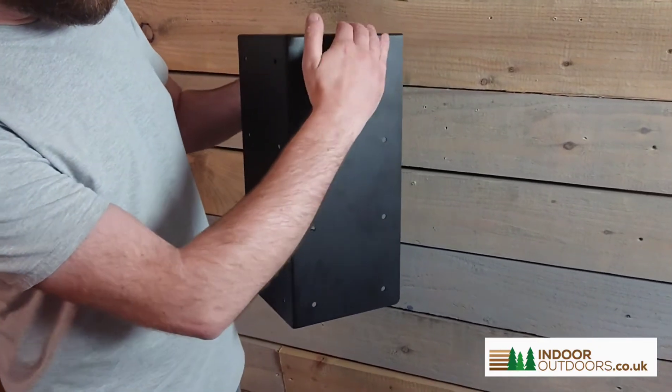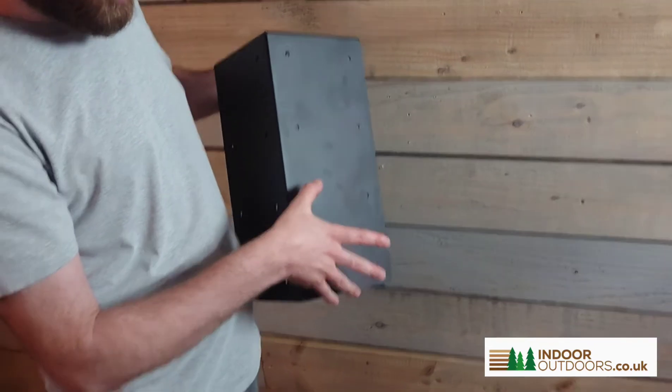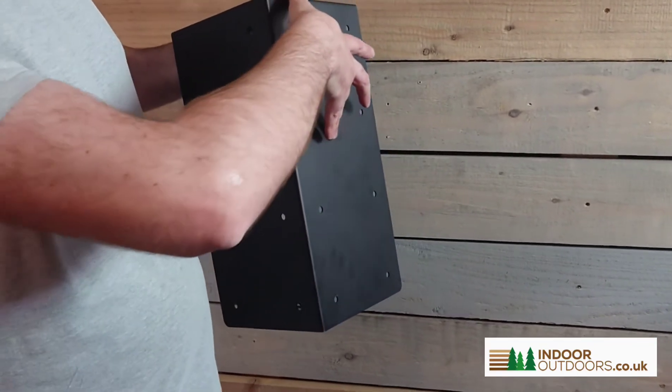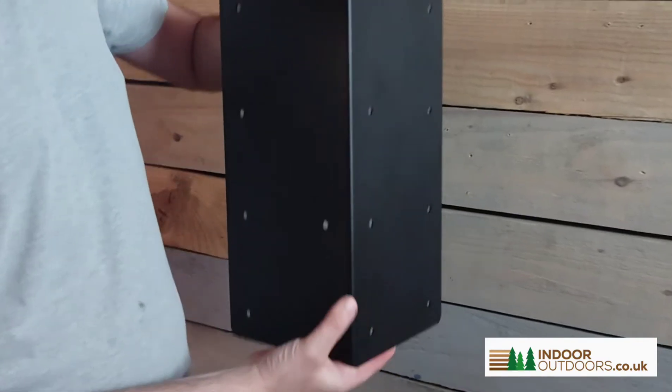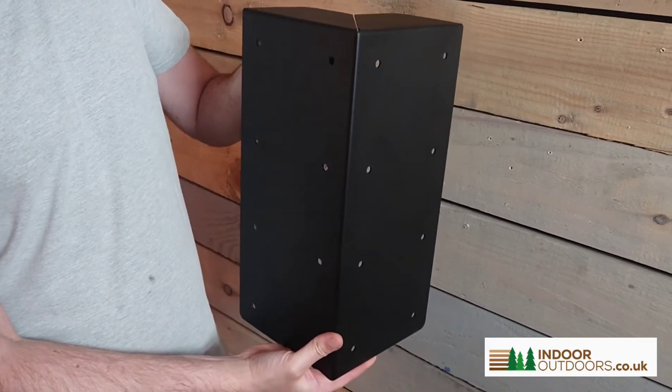From here to here it's 400 millimetres, which allows you to use a 200 millimetre sleeper in two tiers. So this would work as a corner plate and it finishes up the corners very nicely.